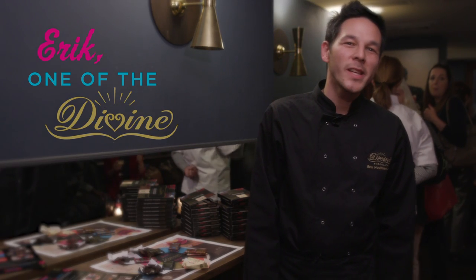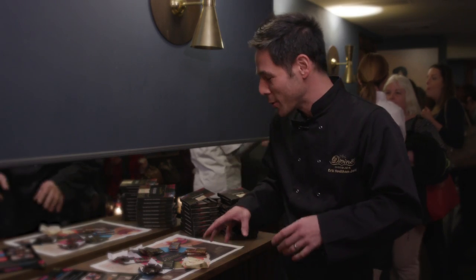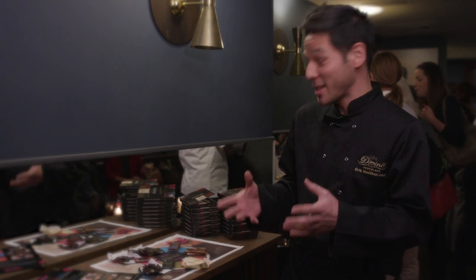Hi, I'm Eric and I'm from Divine Chocolate. Today what I'm going to share with you is our sensory chocolate tasting. Everyone has five senses that they rely on throughout the day, and what we're going to do is use those to explore this chocolate, which is quite amazing.